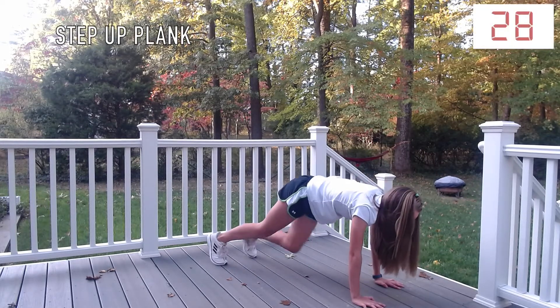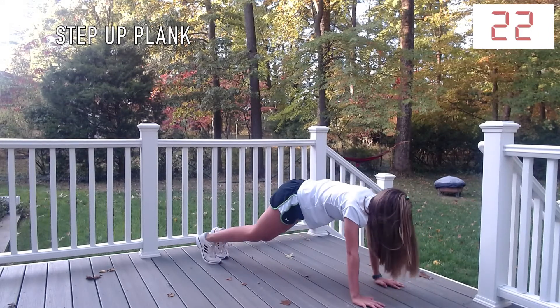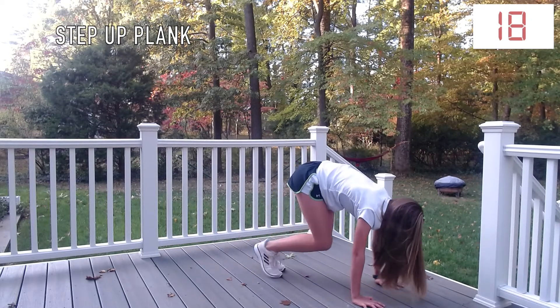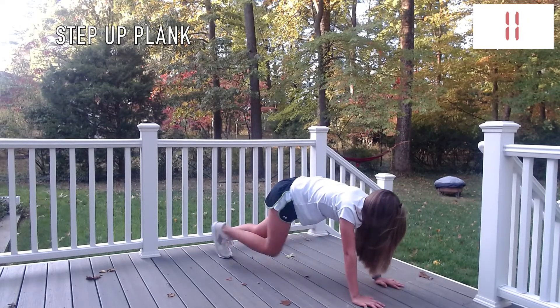To do a step-up plank, you're going to get into a plank position and then step your toes up. Alternate which foot starts the motion. Make sure that your back is always flat — your butt may go higher in the air, but make sure that your back is not arching upwards or downwards.